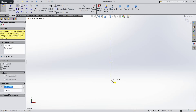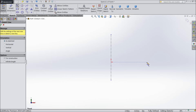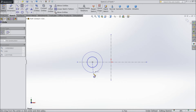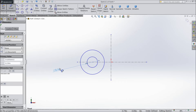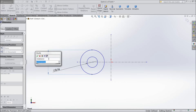Draw vertical and horizontal lines. Select circle and draw two circles on one side. Now assign the dimension: inner diameter 0.156 and outer diameter 0.487.